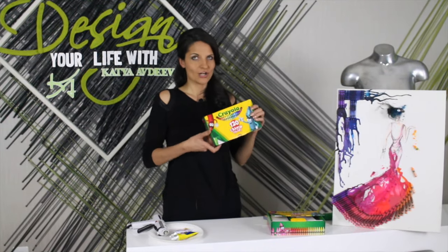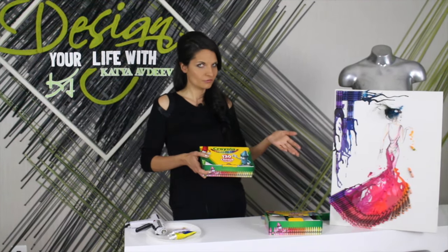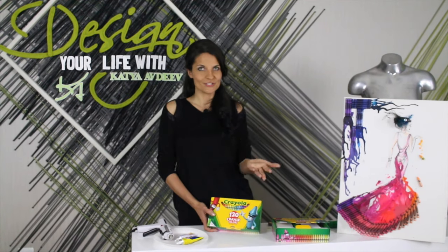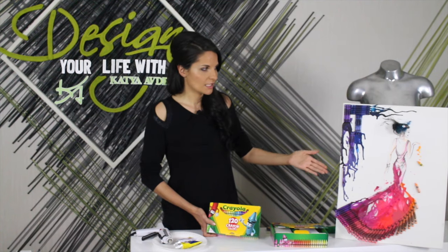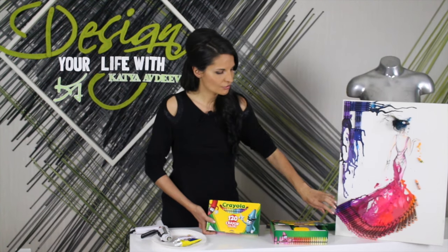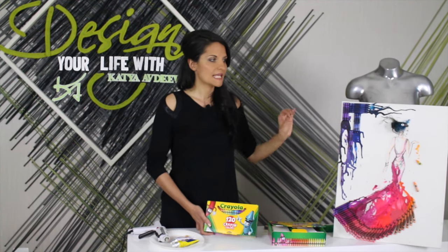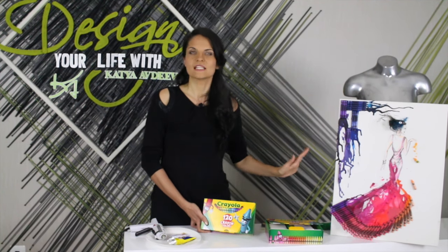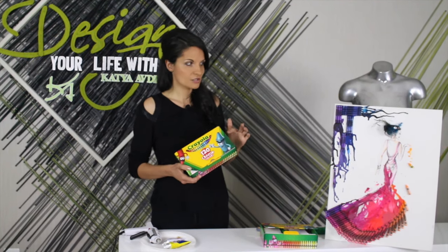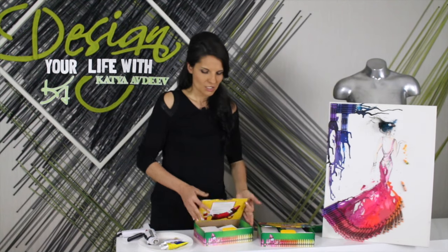So let's get started. What do we need? Of course, we need crayons. How many? It depends on the picture and whether you want to stay in the same color scheme or use a whole rainbow - it's your design. For this particular one, I used between 40 and 50 crayons. I wanted to stay from orange to red to purple to a little bit of blue, so I needed two boxes. The biggest box has 120, so technically you can be okay with one box and have some leftovers.